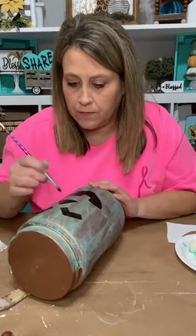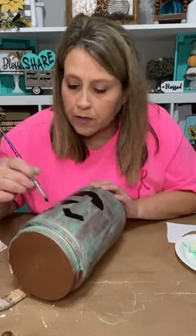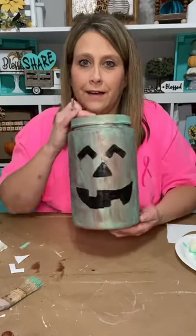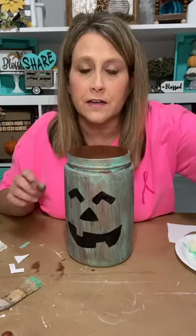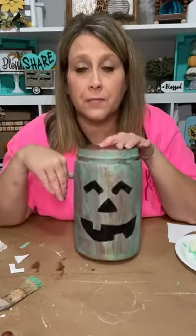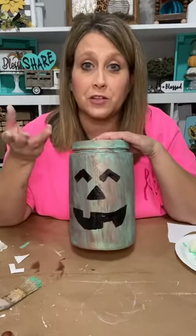This looks so good! I'm so happy how this is turning out. I want to leave it dark like that because it looks like the face is cut out and open. You could take an X-Acto knife and cut holes in there, drop those little lights in there, and they would make it light up — that would be so stinking cute.